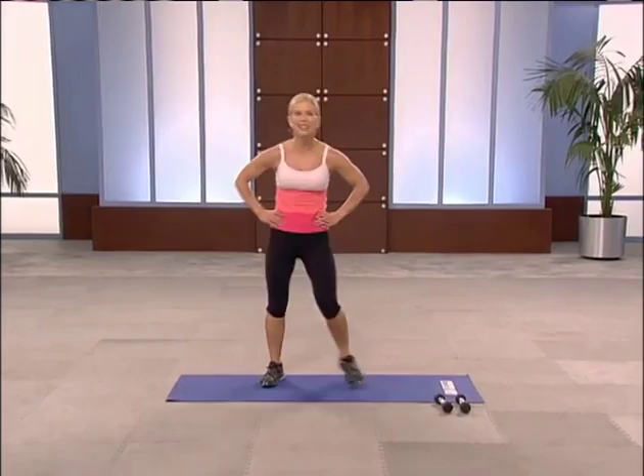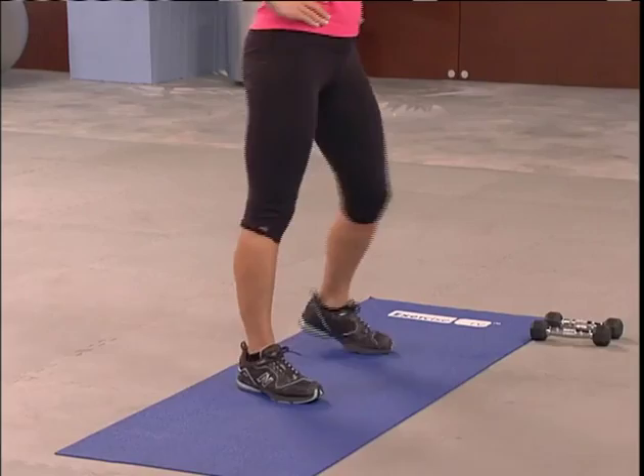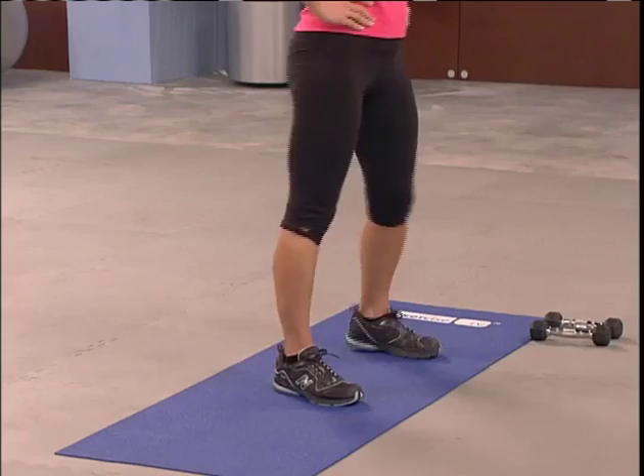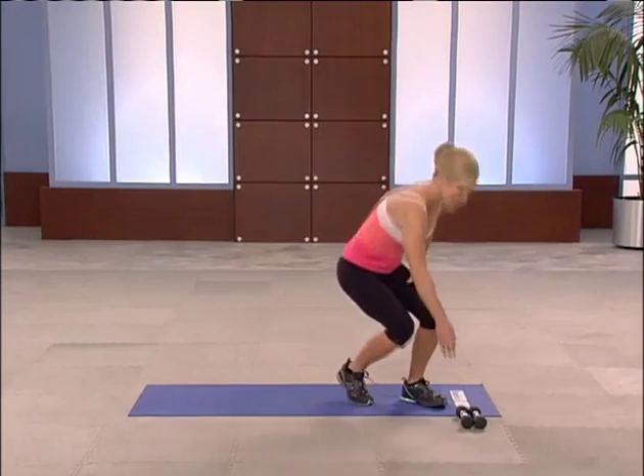Recover. Grab a quick drink. Way to go. We've still got to keep going — take another deep breath. Circuit two again, here we go. Grab your hand weight — left arm this time for mid-back row and rear delt. Put your left foot back.